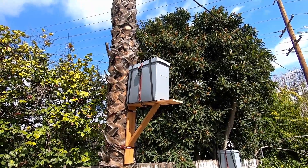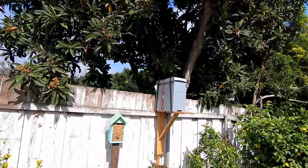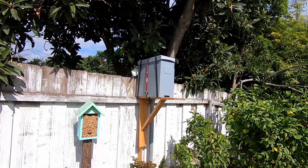So one hive trap's in place, and then over here the other hive trap next to the mason bee home is in place. Hopefully they'll catch some stuff.